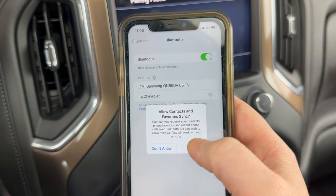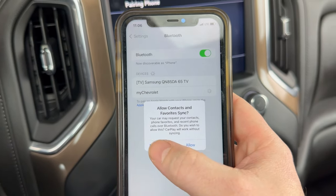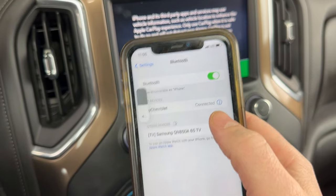This is just asking if I want to give it access to my contacts — I'm not going to set that up right now. So now we're connected.